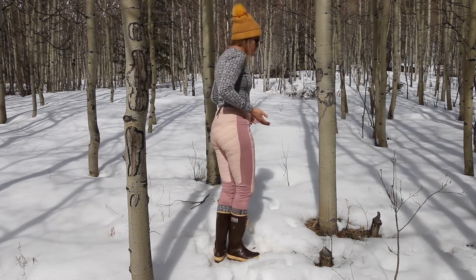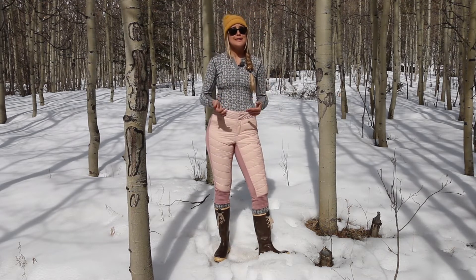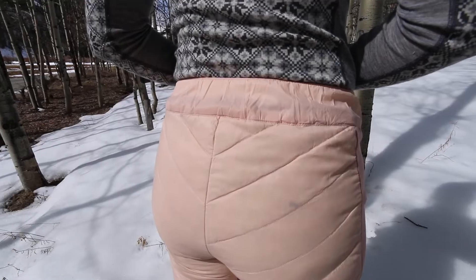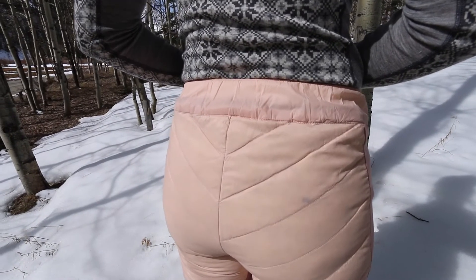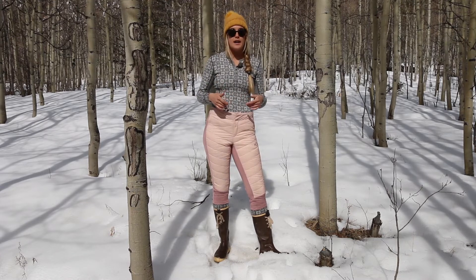Obviously, these are down pants, so they're not going to be the most flattering thing out there, but what's important is that they're going to keep you warm. The waistband is nice because it has a bit of elastic in the back, so these aren't going to feel restrictive at all, even with a bunch of layers on.